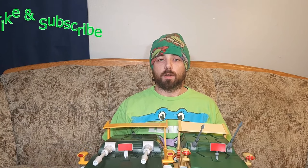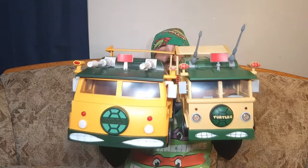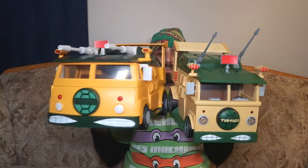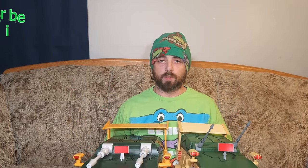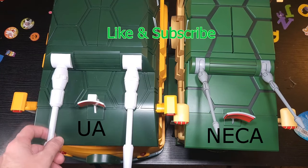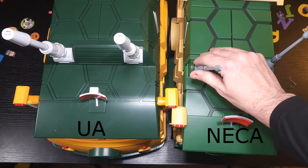Hey everybody, Jimmy with the Triple C Collective here for another Toy Box Treasure toy comparison. Today we're going to be talking vehicles — the NECA van and the Underground Arsenal van. Since I've got them both, might as well do a toy comparison, so without further ado let's go ahead and dive into the turtle van comparison.